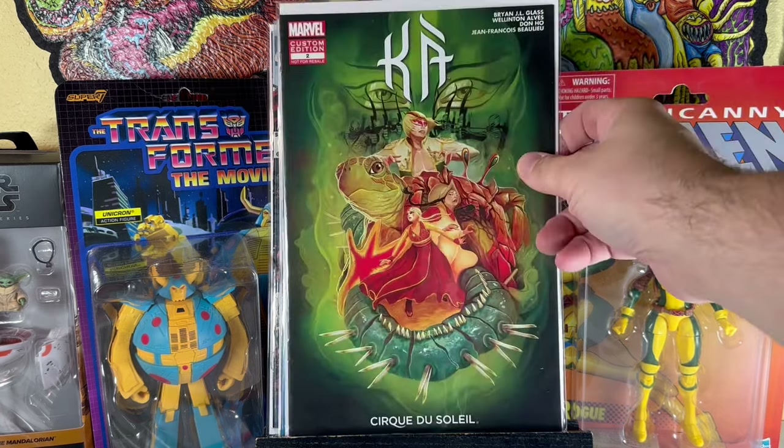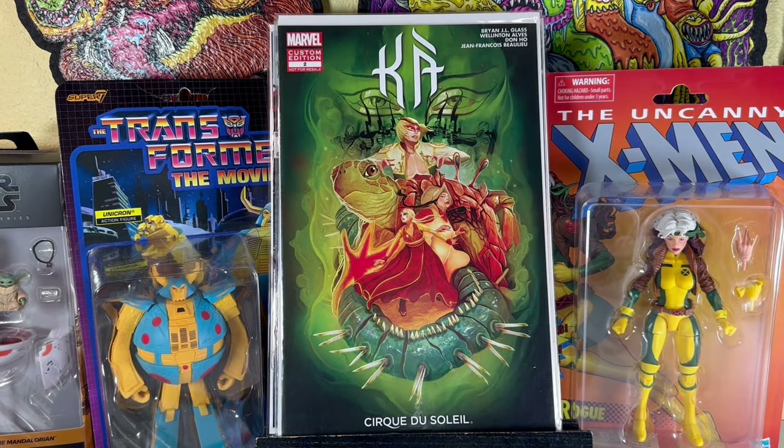I don't know why I got this one, but Ka: Cirque du Soleil Custom Edition number 2 — not for resale. Anytime I see any of these weird giveaway books, there's something collectible — there's a different type of person that's going to want this. So I figure it's a fun book to get that I'll definitely put up on my eBay, because I don't care about Cirque du Soleil, but somebody will.